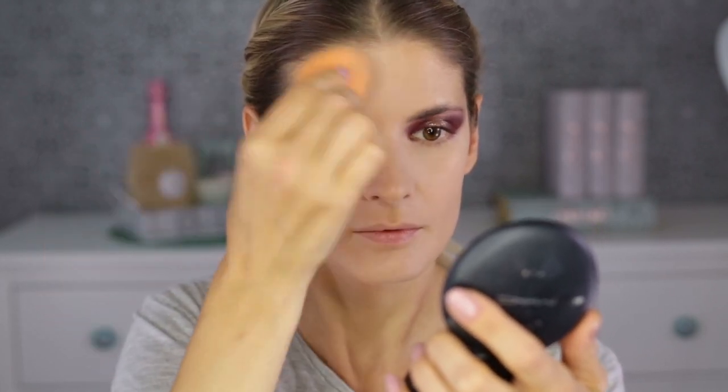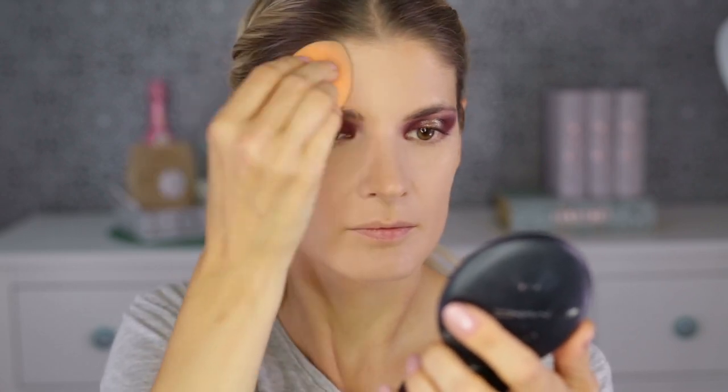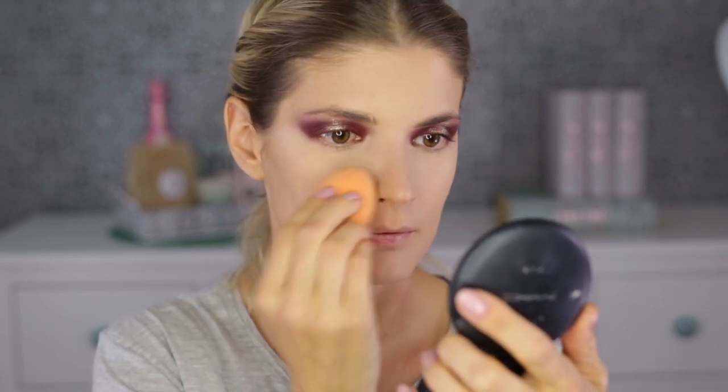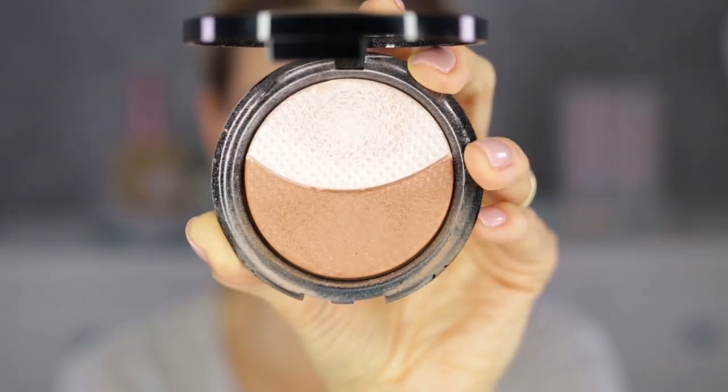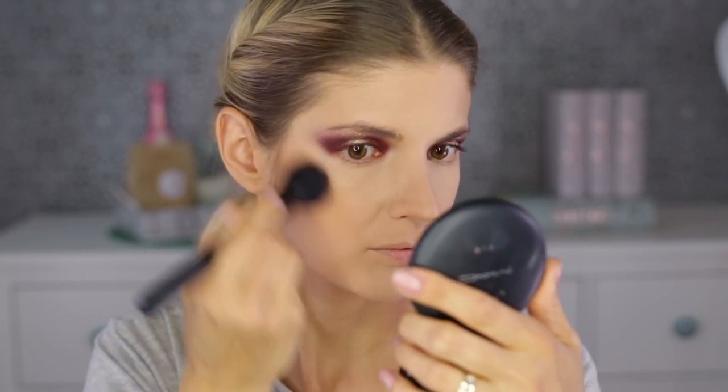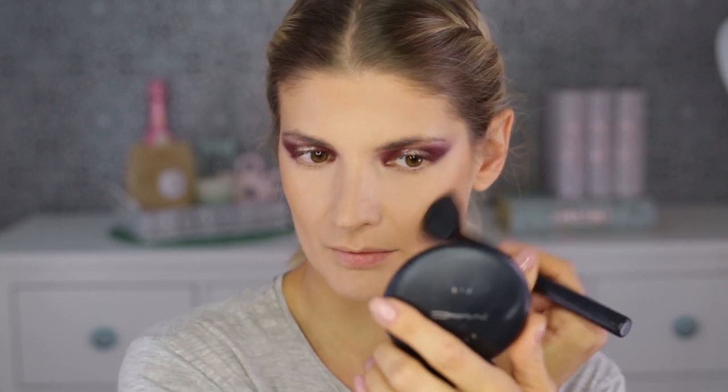I'm applying a loose powder from Maybelline — it's finely milled and a great product. Applied with a dampened sponge, pressing the product into your skin makes your makeup last so much longer. My tip: don't apply too much and don't bake. I think no one looks good with that technique in real life — it makes you look older. Pressing the product in is enough for every single one of us.